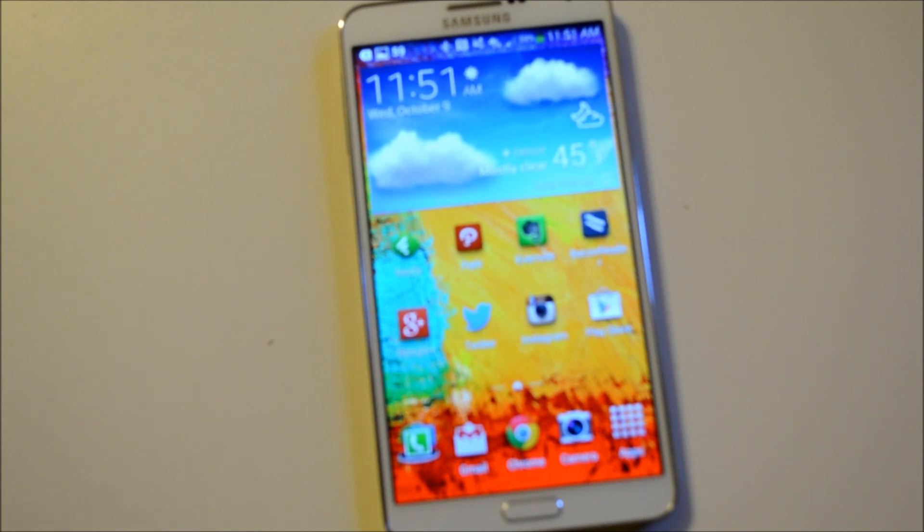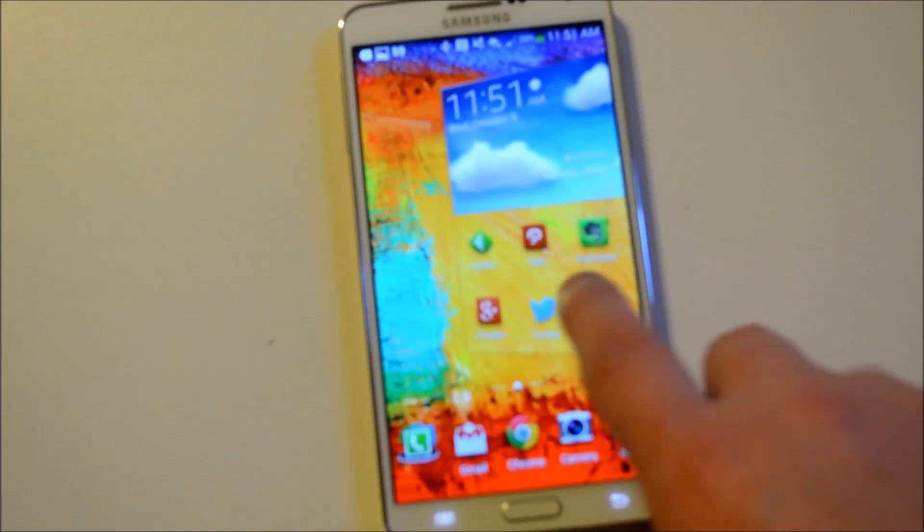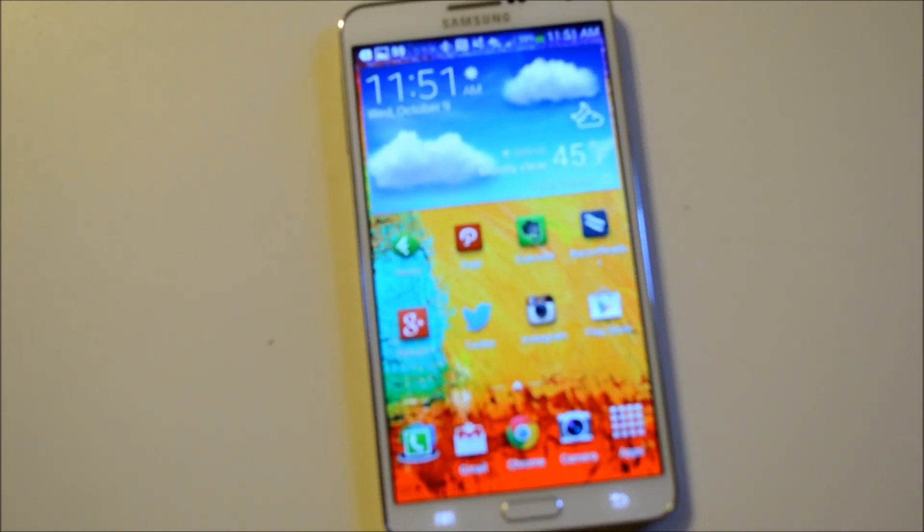What we're doing today is starting off with a very simple, short one: how to take a screenshot on the Note 3. It may sound simple, but a lot of people don't know — we get these questions asked a lot. With every new device, there are actually three ways to do it.